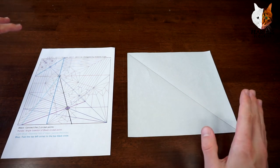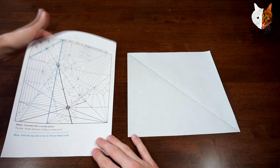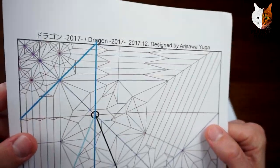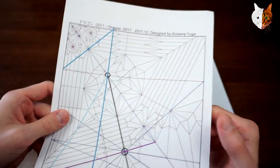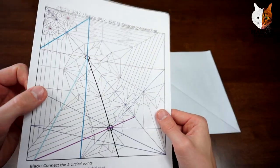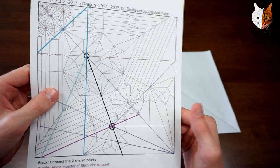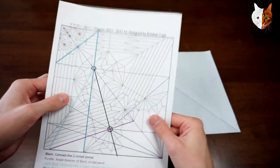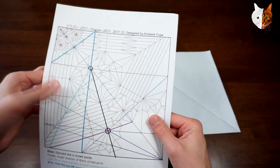What is up folders? Here we have the partial pre-crease tutorial for Arasawa Yuga's Dragon from 2007. This is the crease pattern which he has posted on his Twitter — I'll link it in the description if you want to go and download it. There are a few extra crease patterns which I'll show in just a moment.